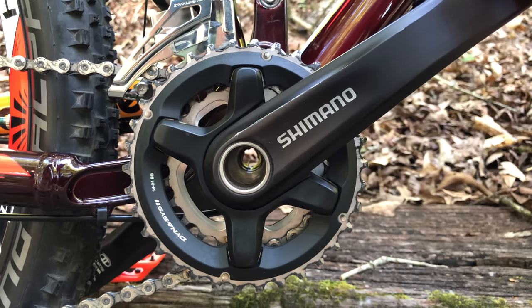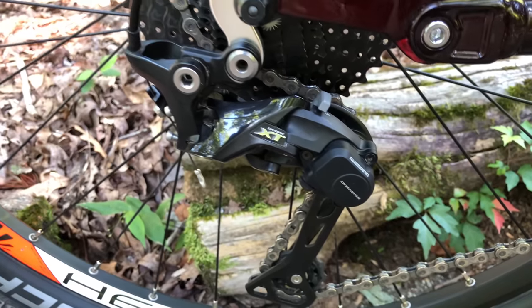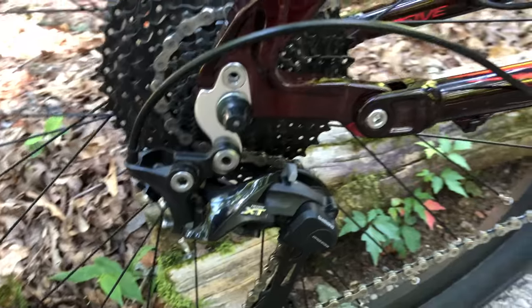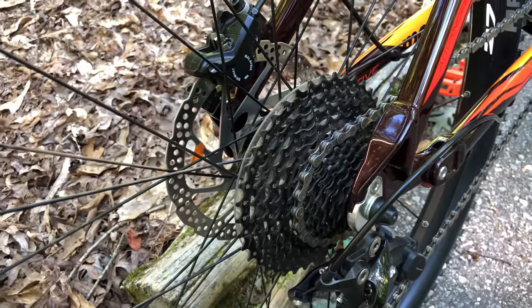It's a 2x with a 34/24. Shifting through those front gears, there's a Shimano SLX derailleur. And for the rear, there's a Shimano XT with Shadow Technology, an M8000. That works a Sunrace 11 to 42 tooth 11-speed cassette.